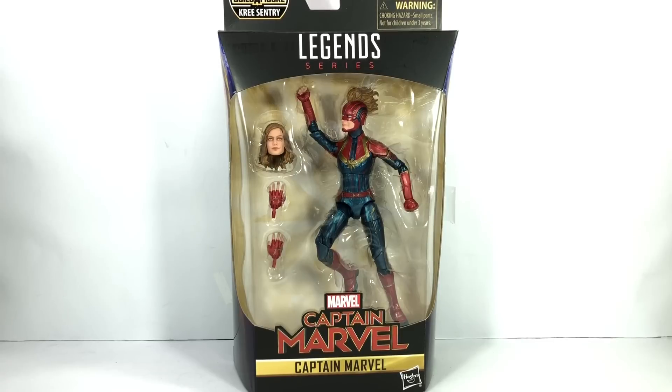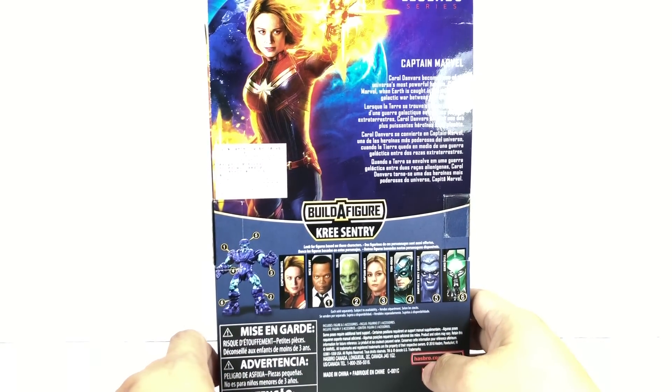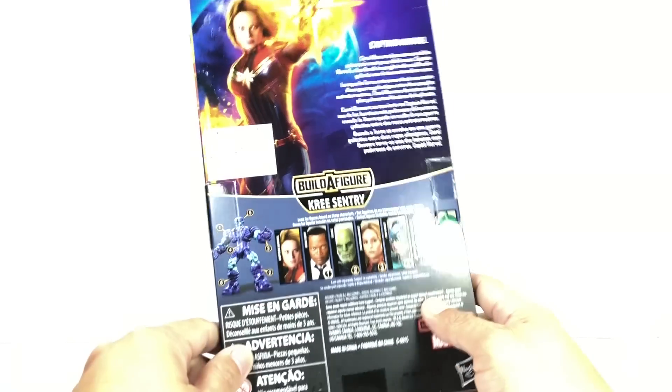This is the Marvel Legends series Captain Marvel. The figure is part of the Captain Marvel movie Kree Sentry Build-A-Figure Wave.